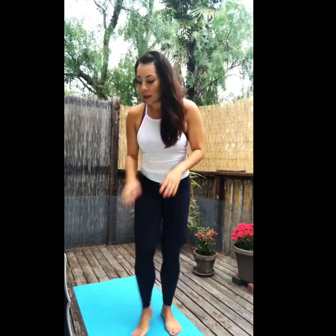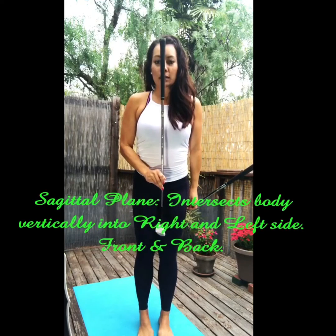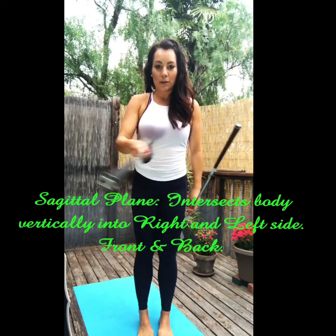So the first one is going to be the sagittal plane. If you were to take two clubs and put them to the right and left of you, basically you're going to take one club and cut yourself in the middle and stick it right in the middle of your body. This is going to be your sagittal plane.